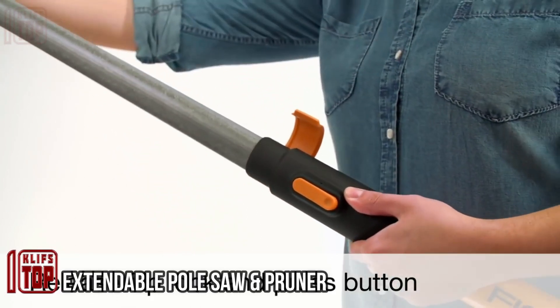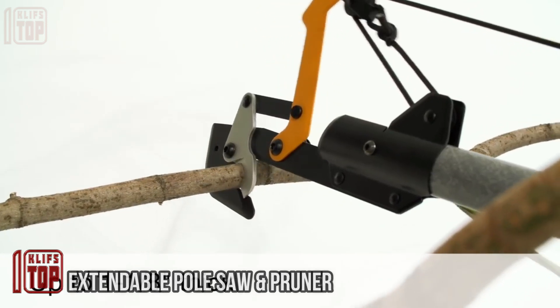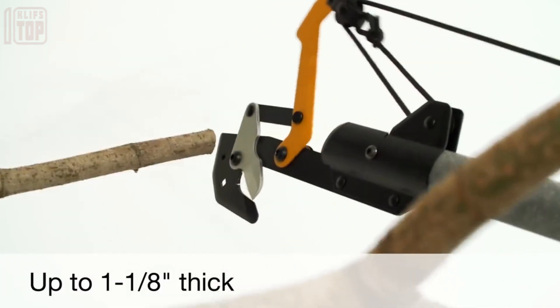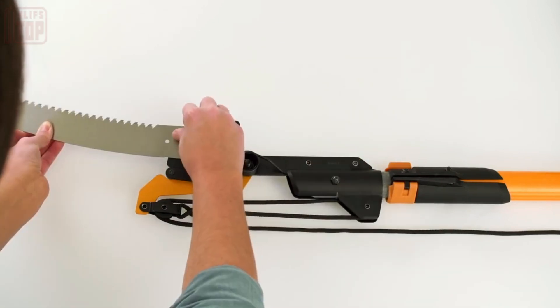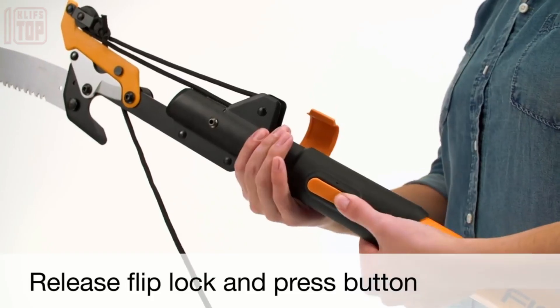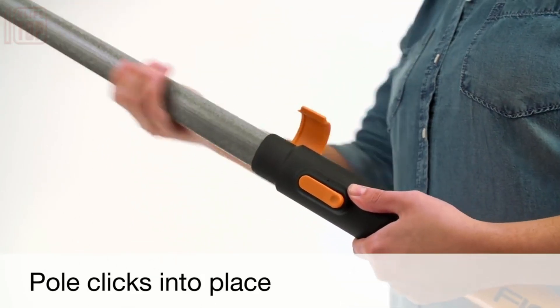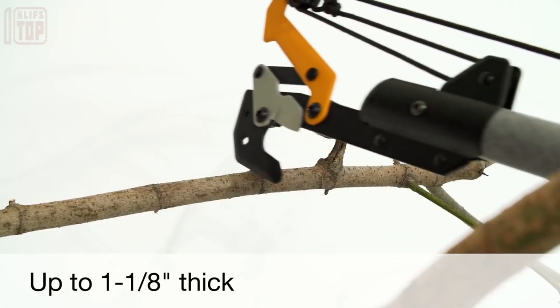Despite its resemblance to weapons from fantasy RPGs, this tool actually serves peaceful purposes. It's incredibly useful for those with trees on their property. Its standout feature is a combination of a saw and a pruner with a telescopic design that extends up to 14 feet, allowing you to easily reach high branches. Crafted from fiberglass, it's both strong and lightweight.